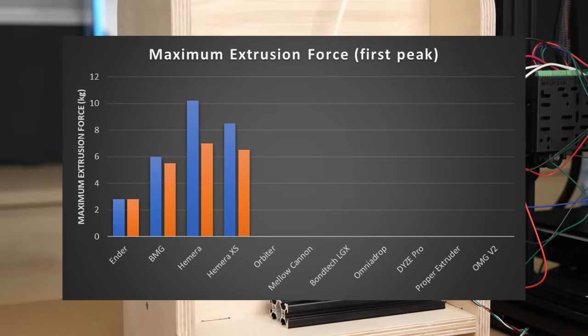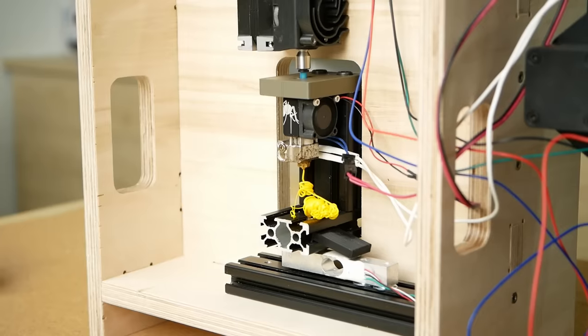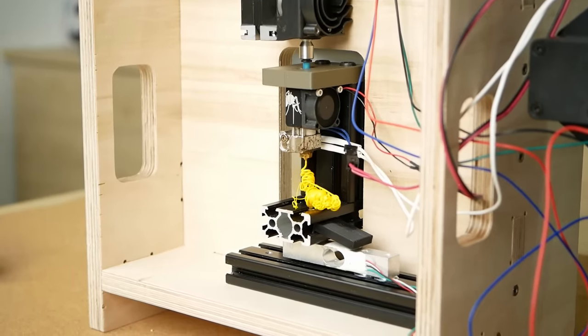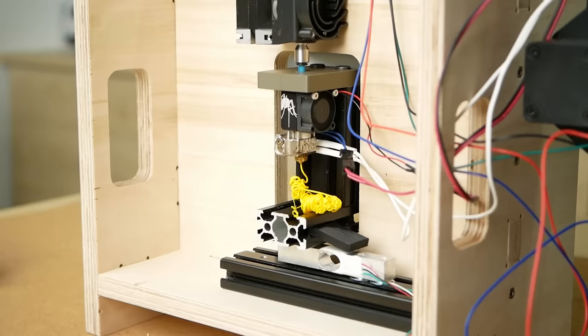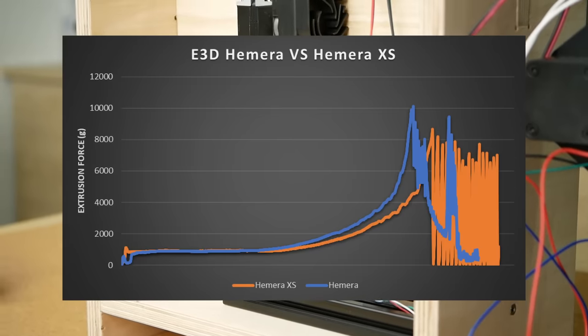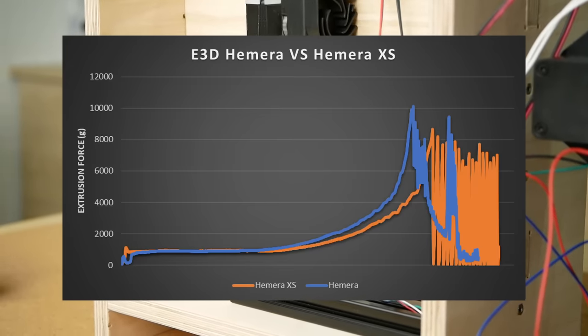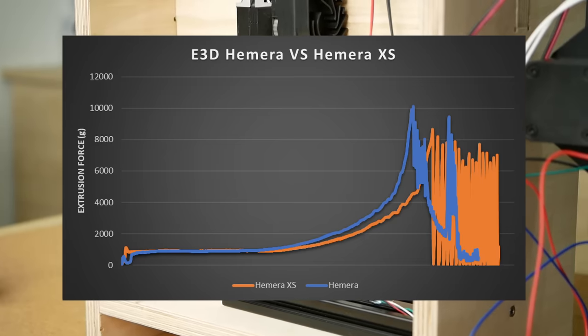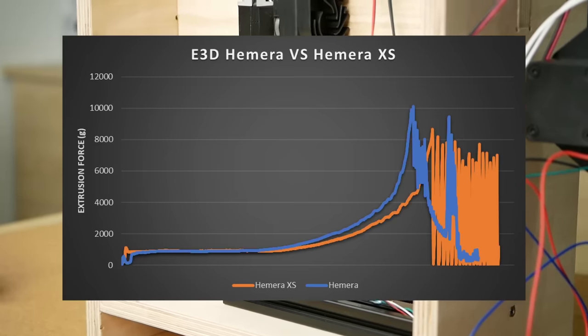The interesting thing here is that the filament didn't strip but the motor skipped, which is a behavior you want on an extruder because this increases the chance that the print can recover once the filament can flow again. This is nicely visualized if we compare the force curves between the Hemera that strips the filament and can barely push anything anymore at some point, whereas the XS maintains a quite high pushing force.